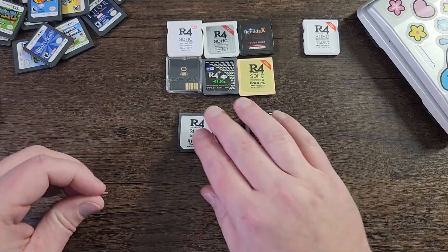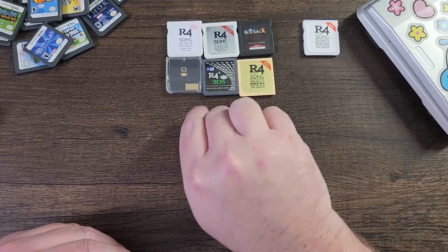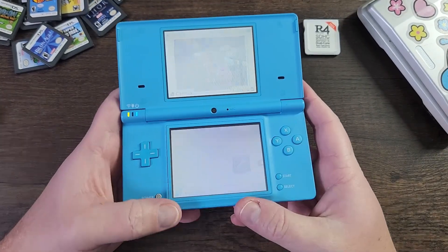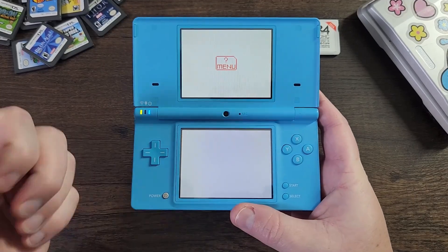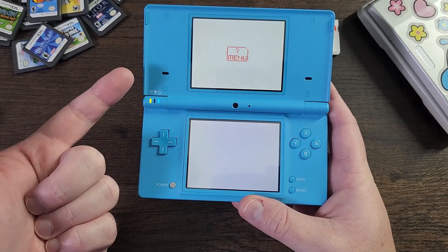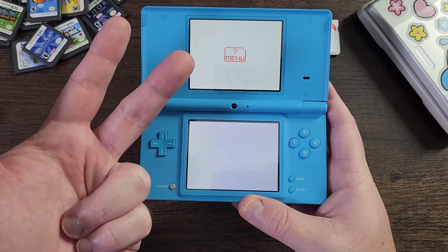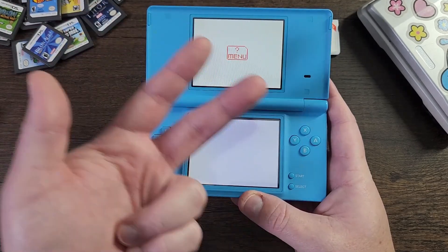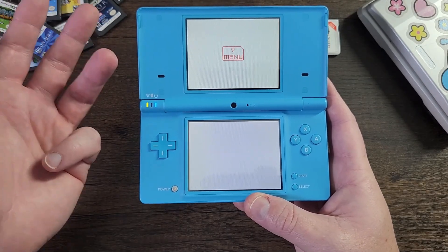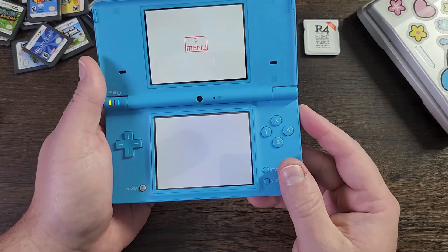Another big thing is that people get this menu error, and it's different for every card. This is the real-time save R4 card — this error pops up when you put a blank SD card in and try to load the game: the question mark menu error. This means multiple things: A) you put the files in the wrong folder on the SD card; B) you put the wrong files on the SD card for a different card; C) you didn't format the SD card properly; or D) the files just aren't being read because they weren't put on correctly.